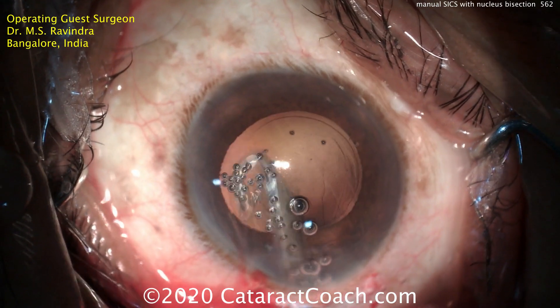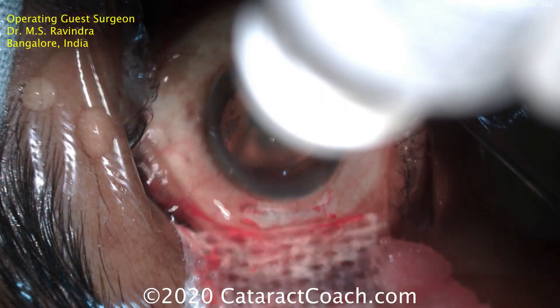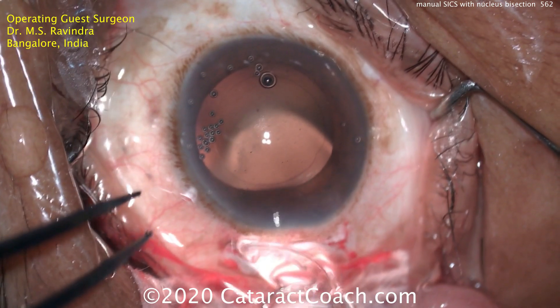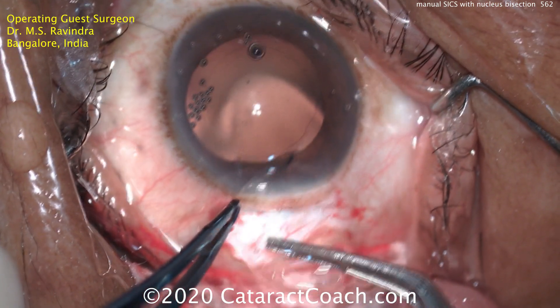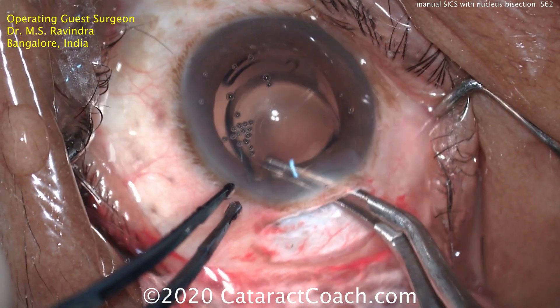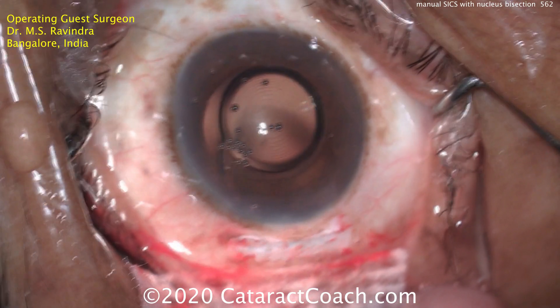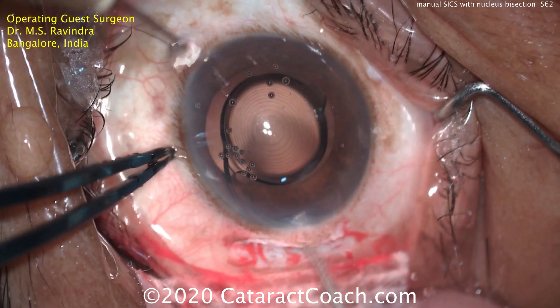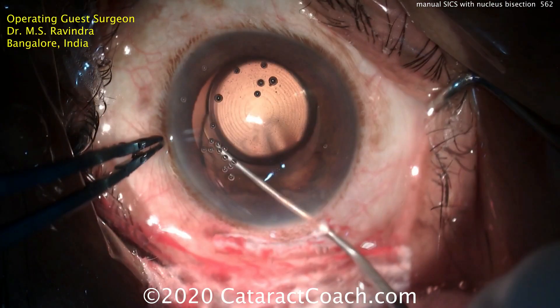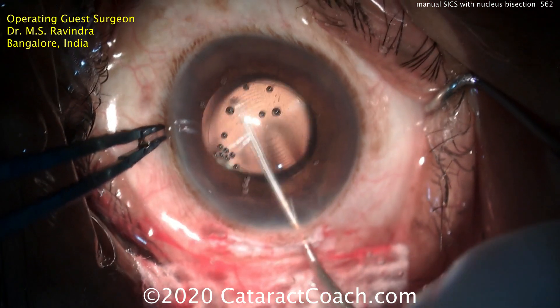Even with a relatively dense nucleus, this is a very efficient technique. A little more viscoelastic going in the eye to fill the capsule bag. Now, because the incision is six millimeters, you don't have to fold the lens. You can just hold the lens at the haptic-optic junction and gently place it inside the eye and into the capsule bag — very efficient. You don't even need a lens injector. A little more viscoelastic to position the lens, then dialing in the trailing haptic. The entire lens is now beautifully set in the capsule bag.